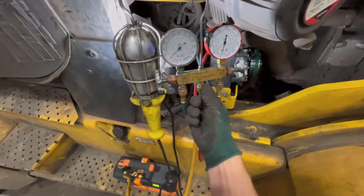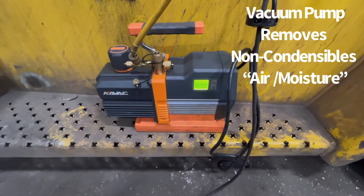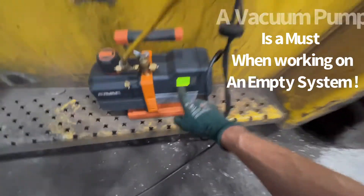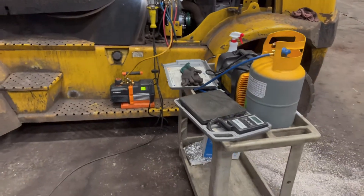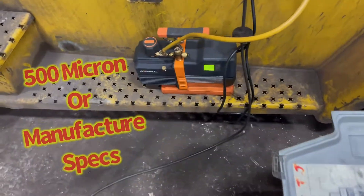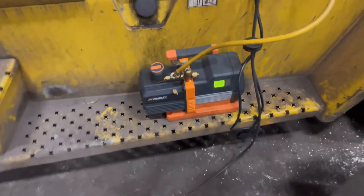Our gauges are still hooked up, our hoses are nice and snug. Got the vacuum pump here — turn it on. We're going to wait until this gets down around 500 microns or less. I've got to go replace a coupling on another unit. We are currently down in a deep vacuum. Typically this vacuum pump will start chiming when it's good and done. We are down below 500 microns — 235. That's good.